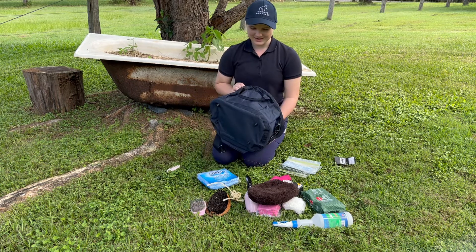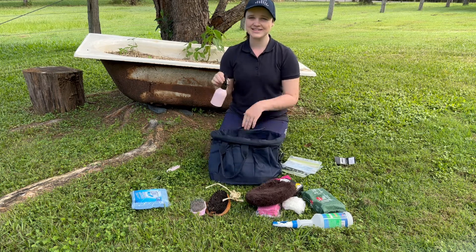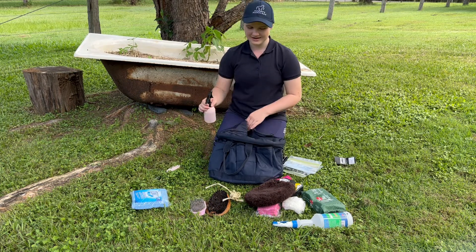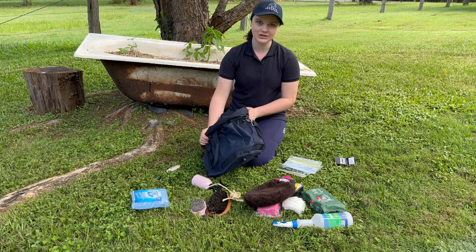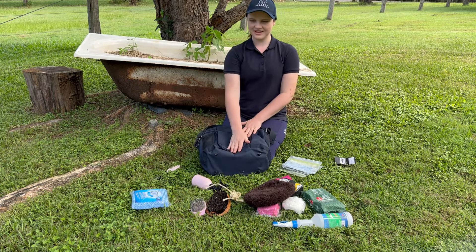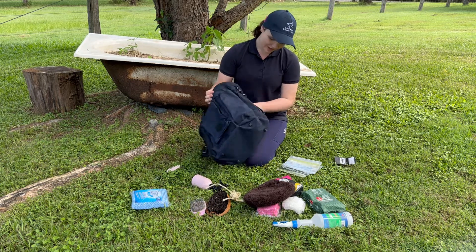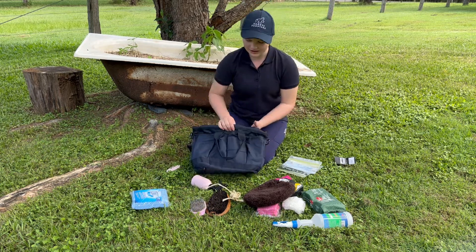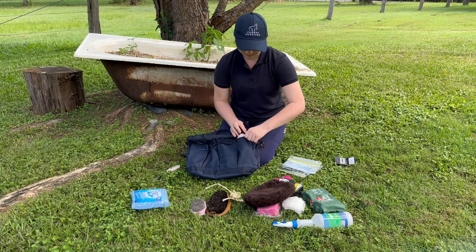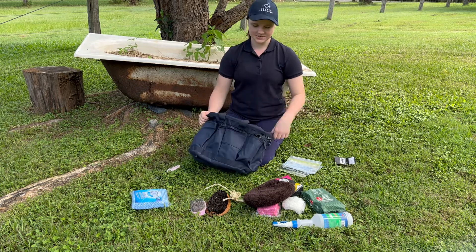Time to start organising my bag. I think I might put the fly spray on the outside so it's easy to access - also in case it leaks, hopefully it doesn't ruin anything on the inside. So it's got a lot of pockets. I have this zip pocket here, which I thought maybe we could put little bits and bobs that don't have anywhere to go. I think I will put the fly spray here - it does fit! That looks neat. So fly spray is here.